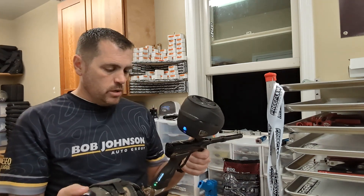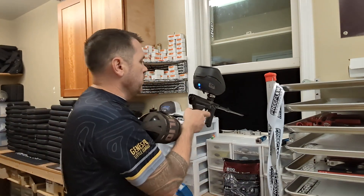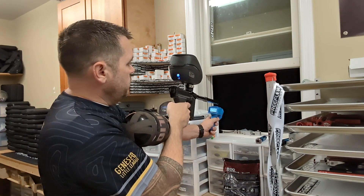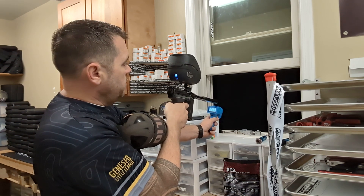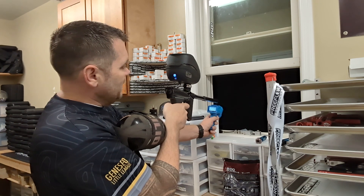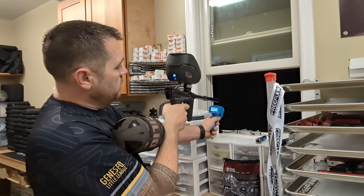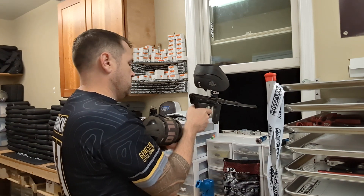Let's just do it in reverse, just because why not? We'll do 10 more shots with the Free Flow bolt in it and then put the stock bolt back in. Free Flow reverse test results: 294, 284, 292, 293, 283, 299 — that didn't register — 289, that's 6 — 289, 7 — 296, 8 — 287, 9 — didn't register — 294, 10.